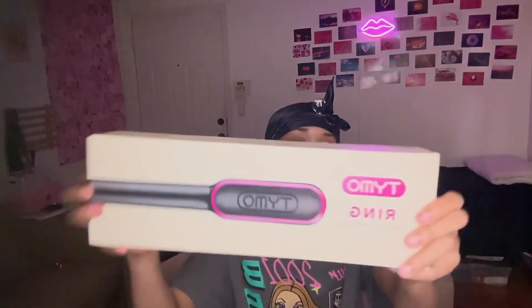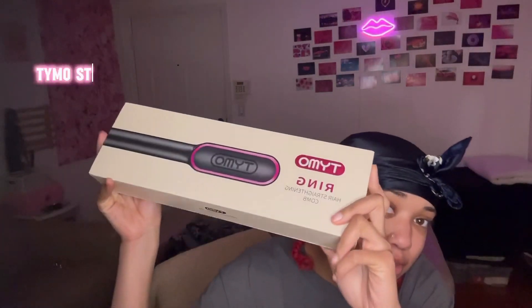Hey guys, this is so weird — everything sounds longer, like it's echoing, even though I have the TV on in the background. The reason I came on here today is because I've been wanting to try this straightening rain comb since last year. We actually have my sister with us — you guys have probably never really seen her on camera, maybe just on my birthday vlog. She usually just appears on FaceTime, so now you know.